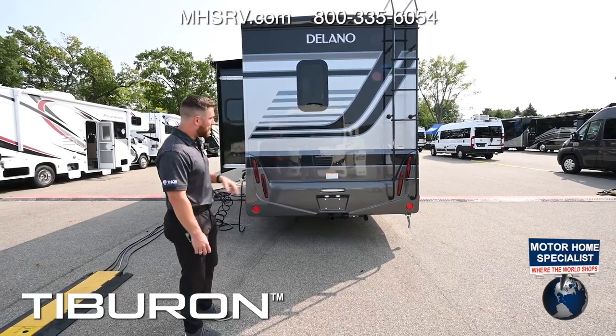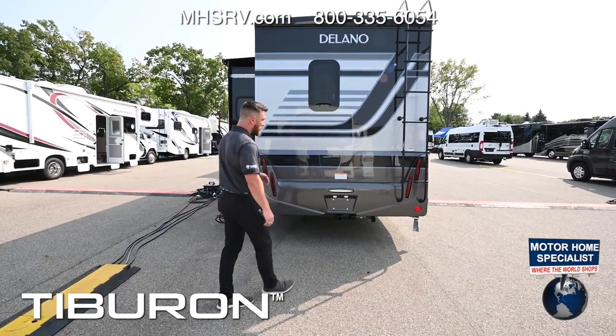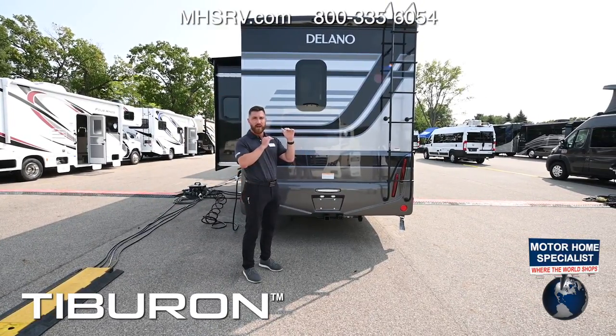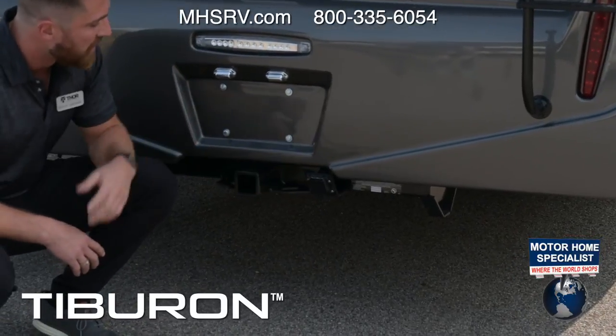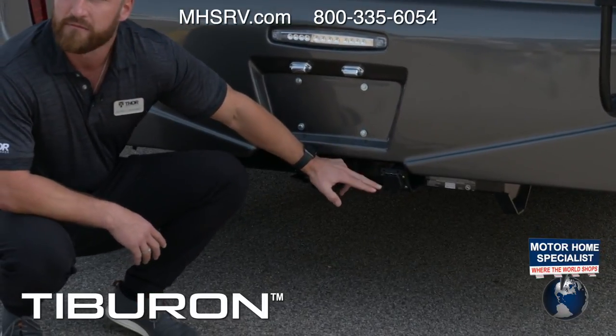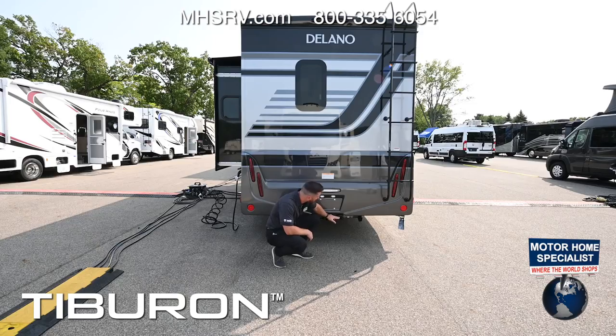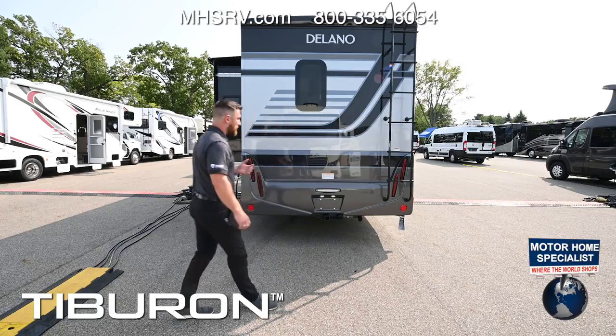You have a 5,000 pound trailer hitch. When you take your gross combined weight rating and subtract your gross vehicle weight rating, you get around 4,250 pounds of actual towing capacity. You get a seven-pin connector for a brake system — plug and play. Keep in mind you have a 500 pound tongue rating — you don't want to exceed that because it translates to the weight directly over your rear axle.